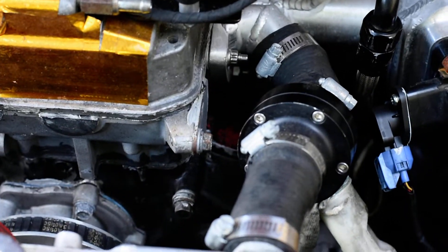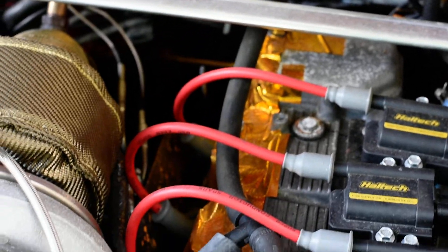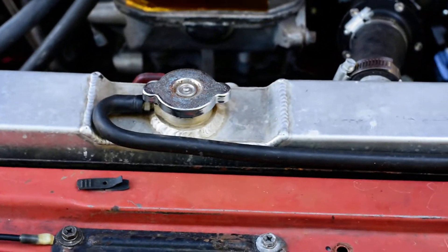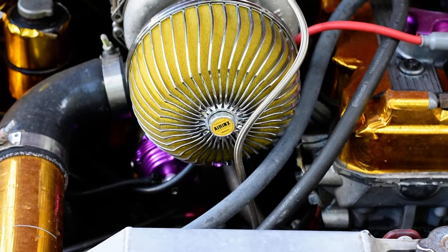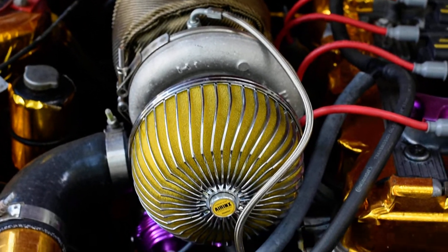As you can see, we got rid of the distributor and we have one coil per cylinder. Engine bay is a little dirty — the car's been sitting for seven months. I just started it up the other day; batteries are a little low. We're running the HX40 H1E with the 83 back.